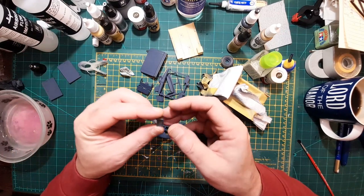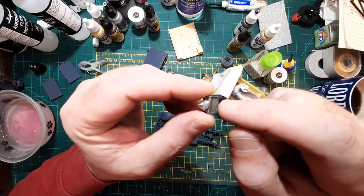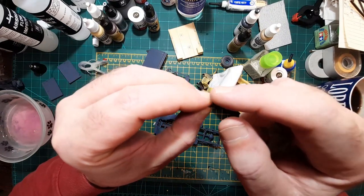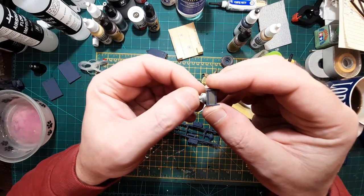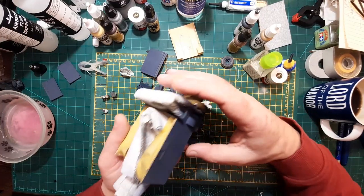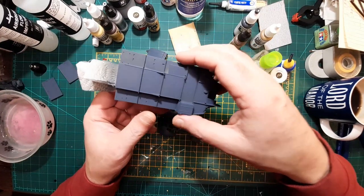The petrol cans — or water carriers, whatever — I sprayed them green because I figured maybe the tins were green but the frame would have been blue. I don't know if that's right or not, but I think it looks alright. The body has had two light coats of the blue now. It's come out quite nice. Done underneath as well.